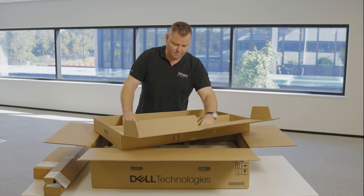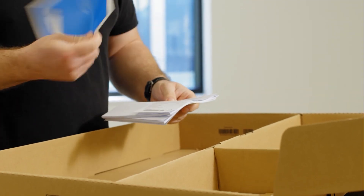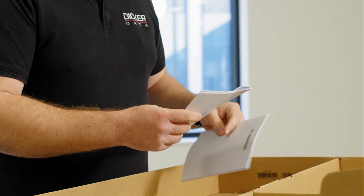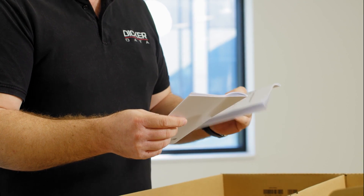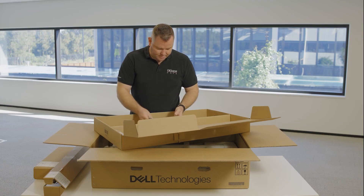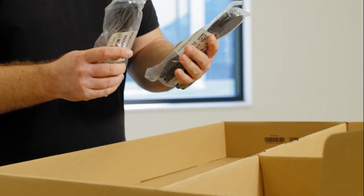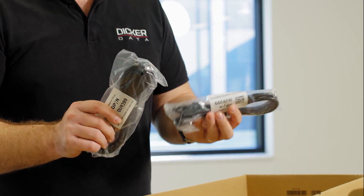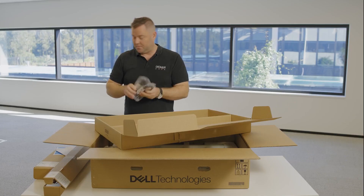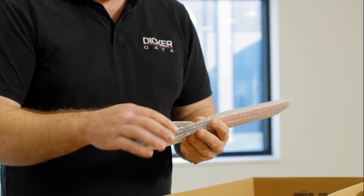We have warranty information, PowerEdge R660 getting started guide, enterprise product safety, environmental and regulatory information, and the Dell end user license agreement — I'm sure nobody reads them. We have, if required, two IEC C13 to C14 plugs for plugging it into a PDU. Still wrapped in plastic. And one bezel.